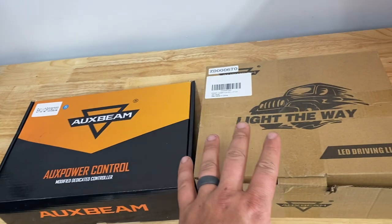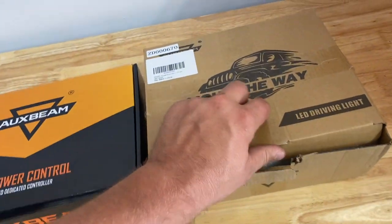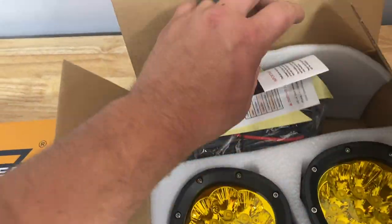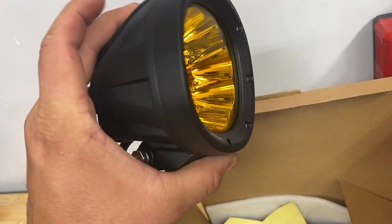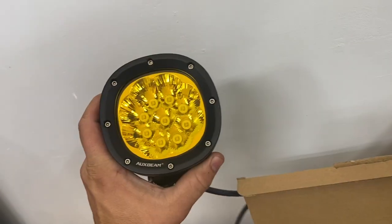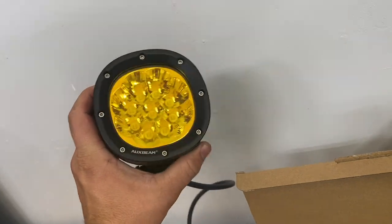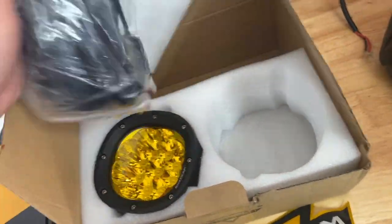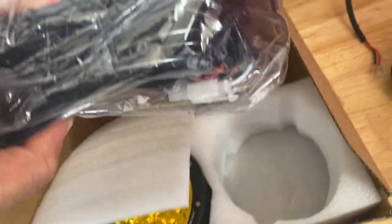So what we got here today is Oxbeam — they sent us a pair of amber lights. I gotta say, I was not expecting these to feel as nice as they do. Of course it comes with two of them and it comes with all the wiring and switch to get it set up.